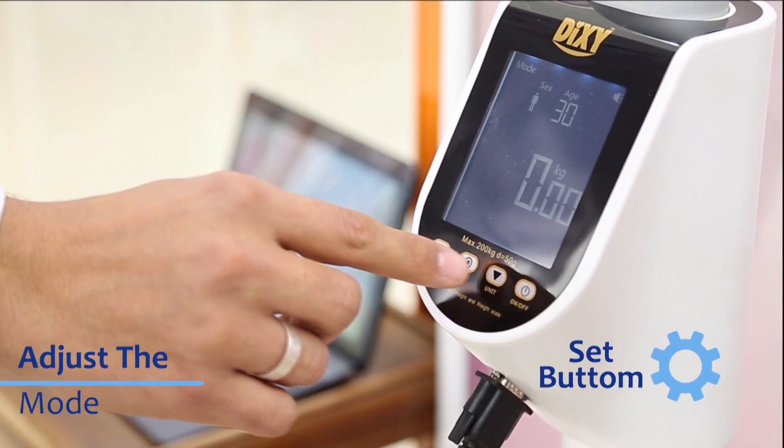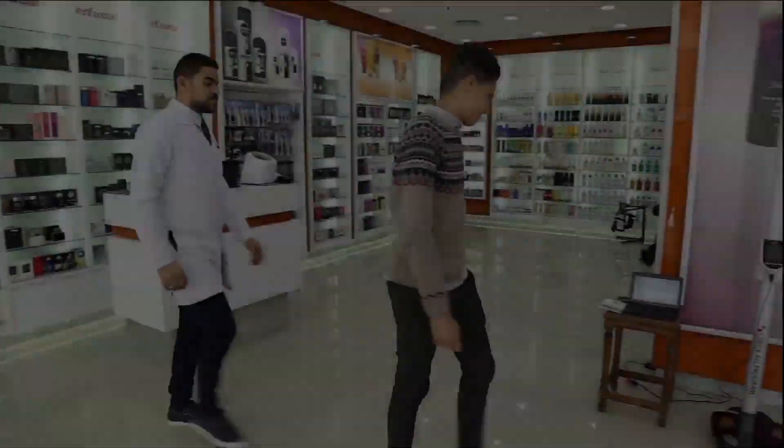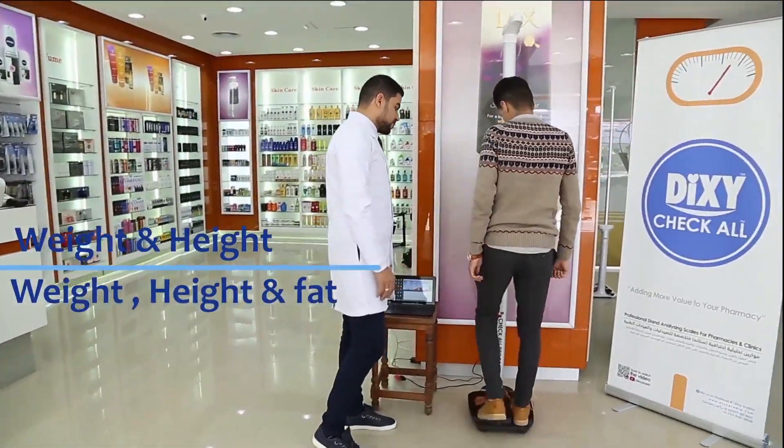Adjust the mode from the Set button. You can choose one of two modes: Weight and Height, or Weight, Height and Fat mode.